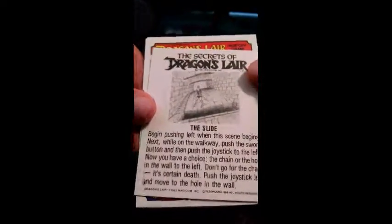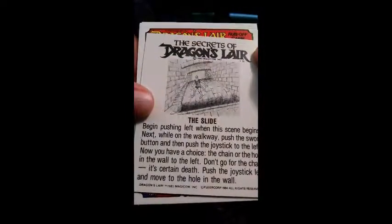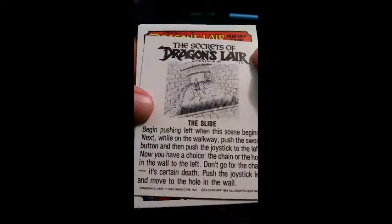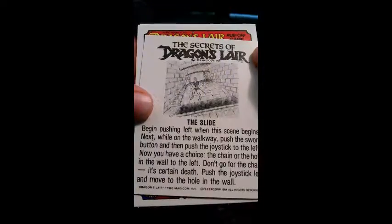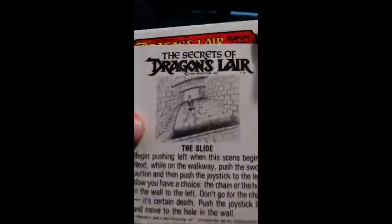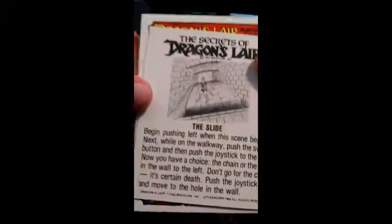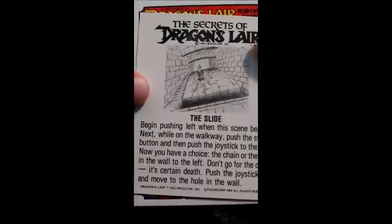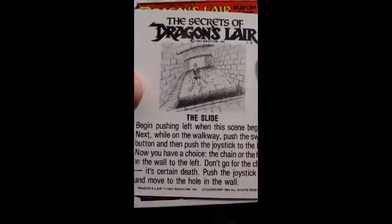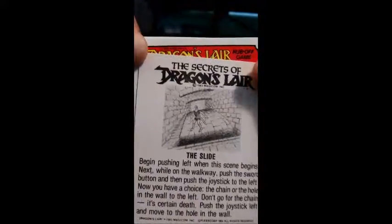I didn't even look at the back of these stickers — they actually say things. They're little helps. While playing the game, begin pushing left when the screen begins. Next, while on the walkway, push the sword button and then push the joystick to the left. Now you have a choice: the chain or the hole in the wall to the left. Don't go for the chain — it's certain death. So collecting these will give you the secrets on how to play the game and possibly win. This is the only spoiler I'm going to give, because what if somebody's actually interested in playing this game and has never heard of it? If you want to know the rest of the spoilers, you can always look it up or I can look at the back of these at some point.